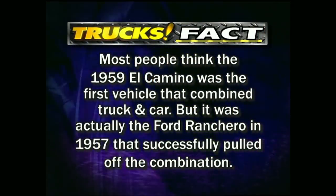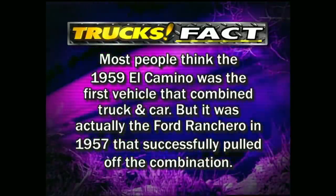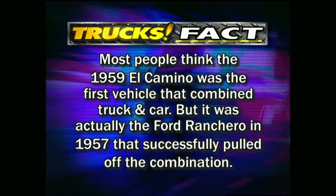Most people think the 1959 El Camino was the first vehicle that combined truck and car, but it was actually the Ford Ranchero in 1957 that successfully pulled off the combination.